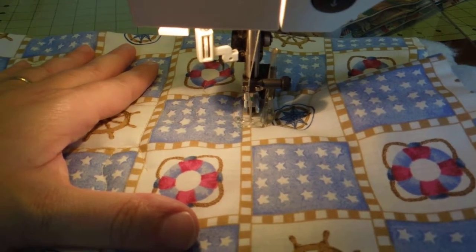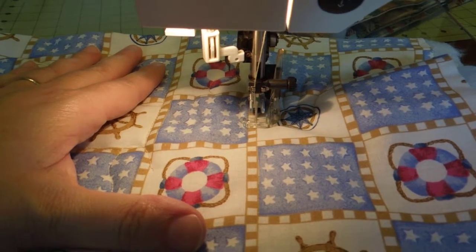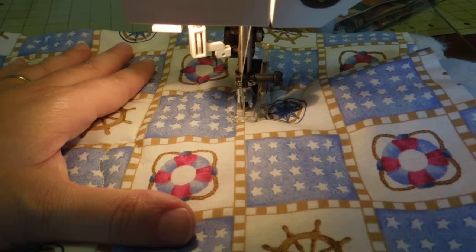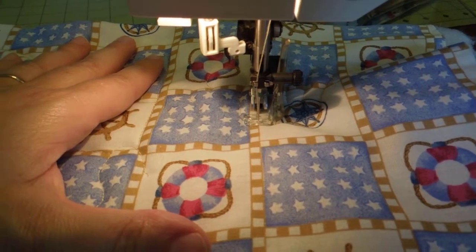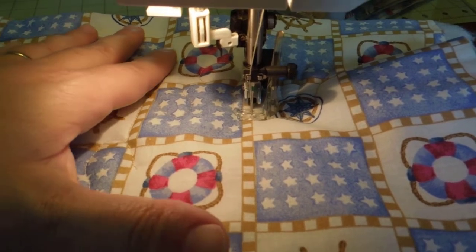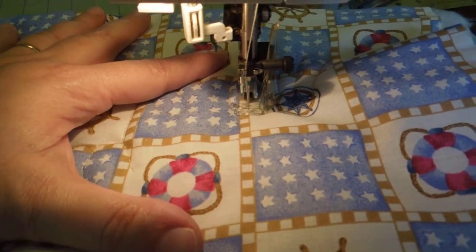I'm actually going to attempt to free motion quilt one-handed. The only reason I'm doing it one-handed is I've got to hold the camera, and the one hand I've got to do it with is my left hand, because I'm holding the camera with my right — and my mind just doesn't work the other way to put it backwards. So anyway, here we go, let's see if this works.